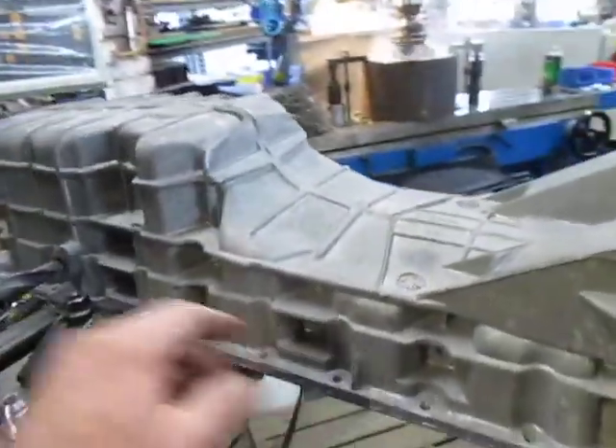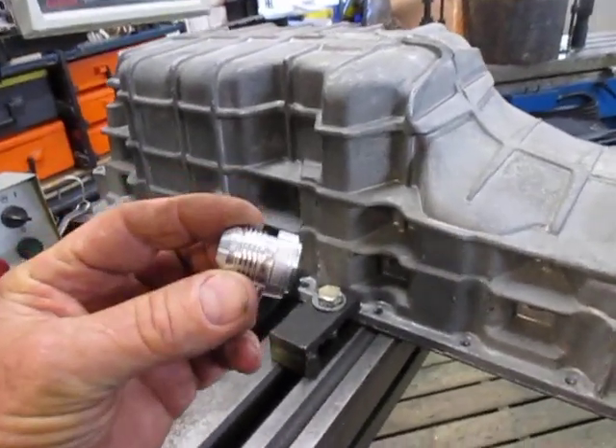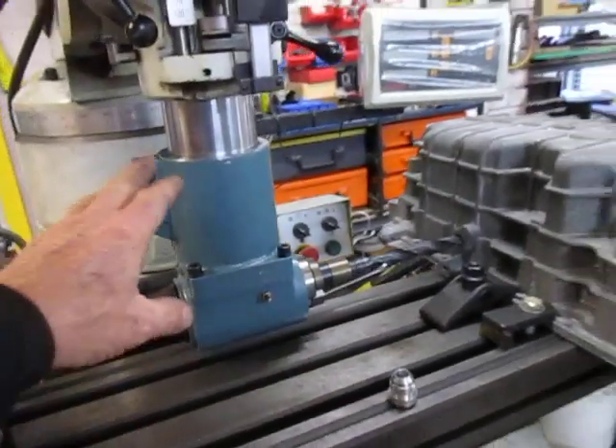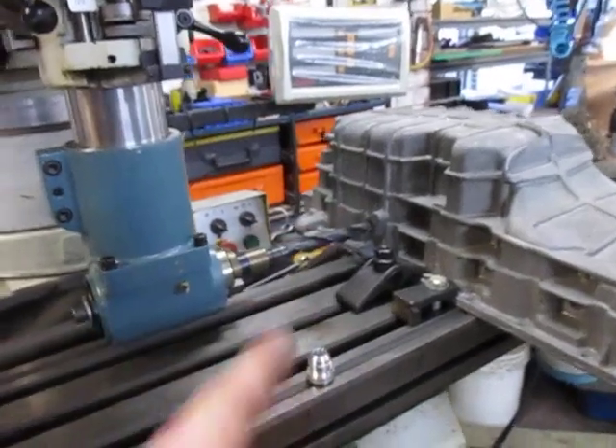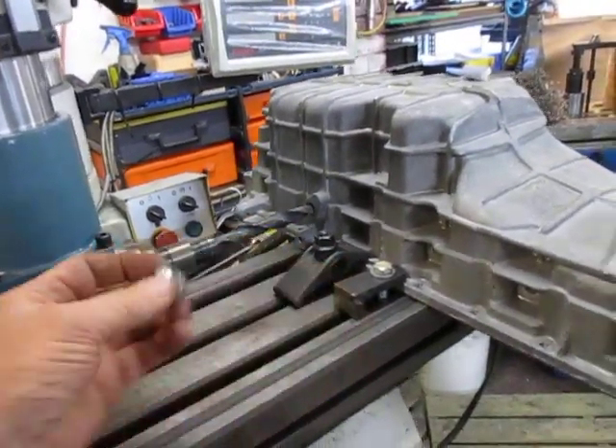Over here on the other mill, while that one's working, I'm setting up this sump. I just got it cleaned yesterday and I've got to weld this fitting in here, so I'm setting it up now with the right angle drive, getting ready to drill that out, then machine the face and bore the step for it.